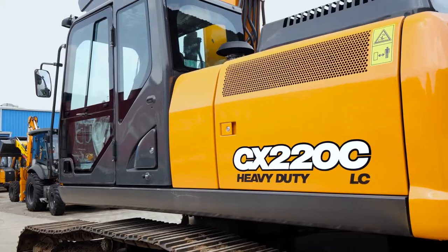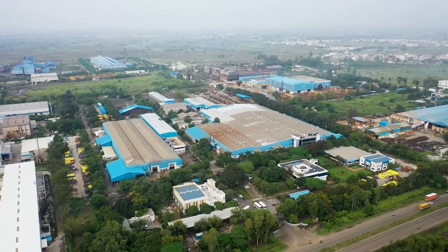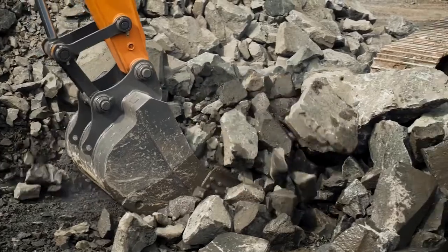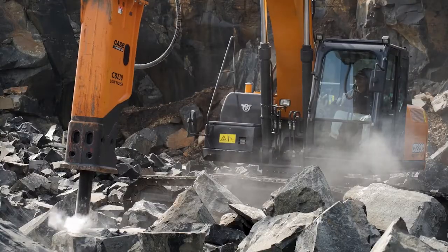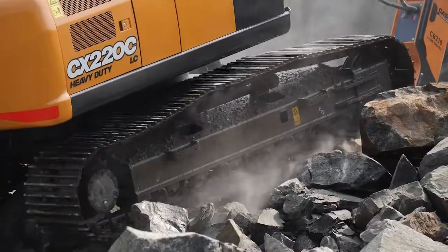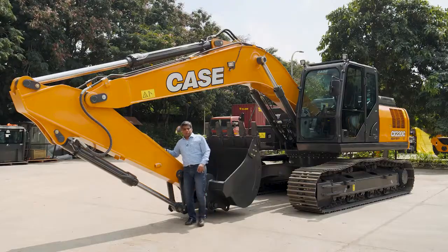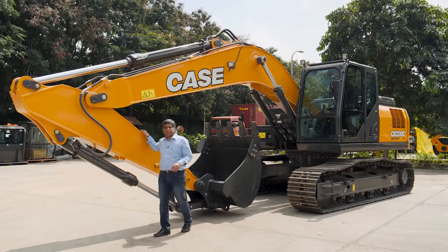Presenting the 220C machine which is totally built in India, manufactured in the Pitampur plant. These machines are designed for the very toughest applications including quarries, marble and granite. Having been tested for over 4000 hours, now let me walk through the key features of this magnificent machine.